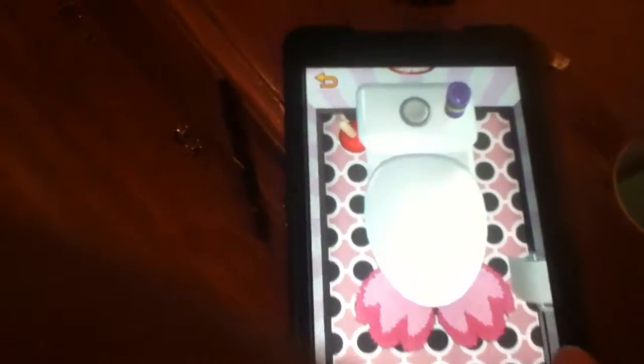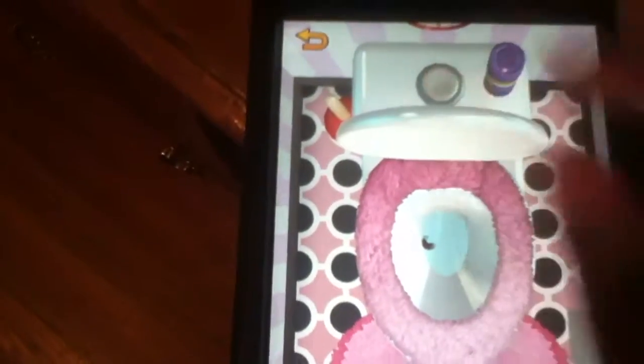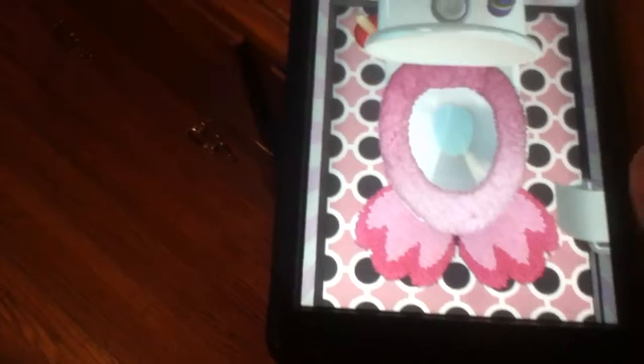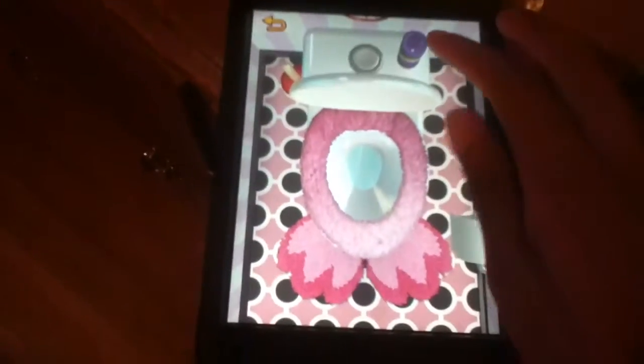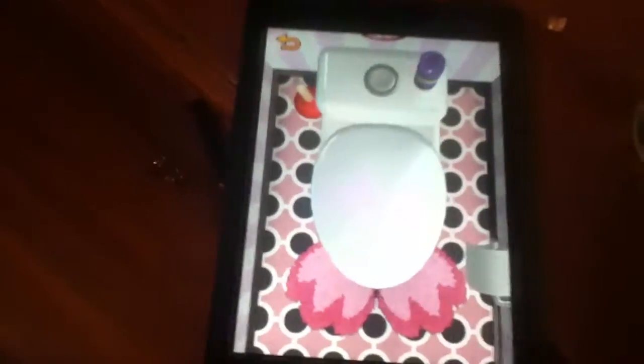This is much better than last year's Furby, because this Furby can actually use the bathroom. I just flushed that — you have to press this too. I just flushed that because the room is gonna stink. Fancy!